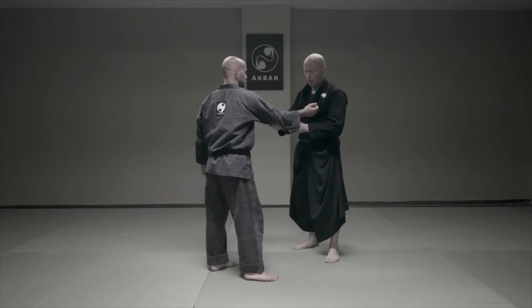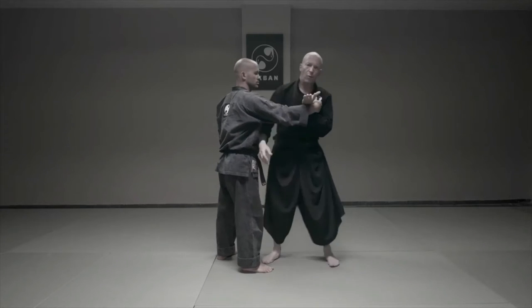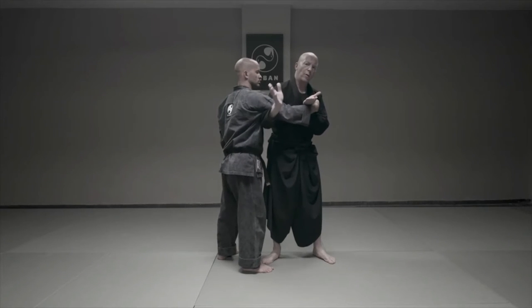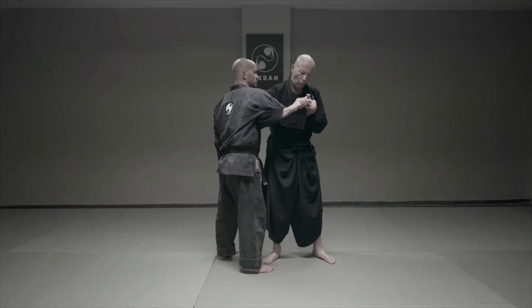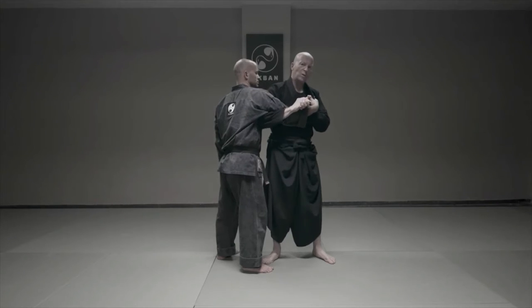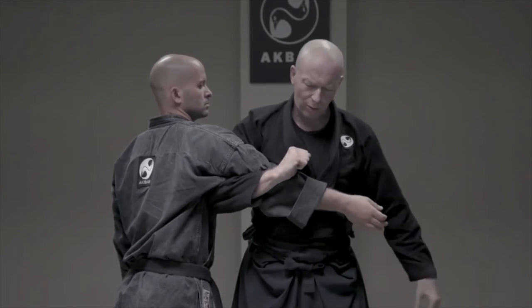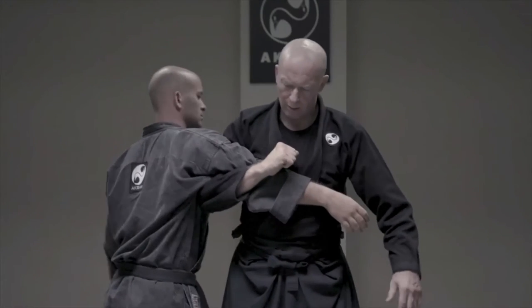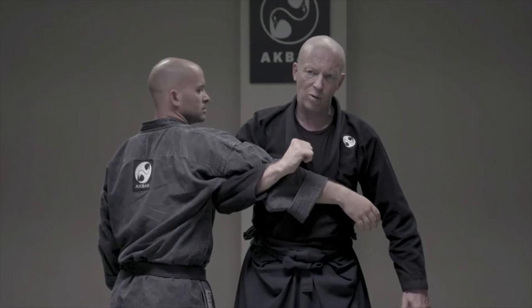From underneath, I come with the hand and clap. This makes sure I have the correct position of the hands. Then I will hold it close to my chest. It's so close that if he takes the hand out and tries to pull back, of course he can, but he feels the pressure.